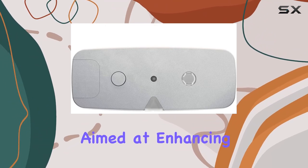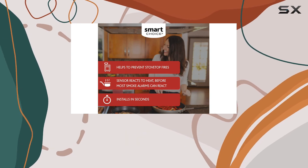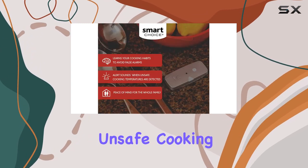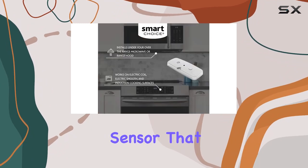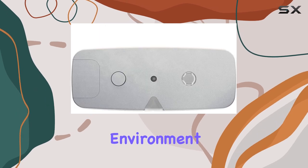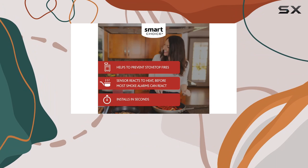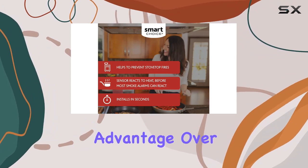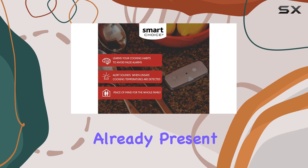The Stove Sentry is designed for electric and induction stovetops. Its ability to detect unsafe cooking temperatures is a game changer — it uses an early detect temperature sensor that measures both the temperature of the cooking surface and the surrounding environment. This proactive approach allows the device to react before conditions become hazardous, giving it a significant advantage over traditional smoke alarms, which only activate once smoke is already present.